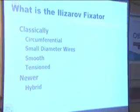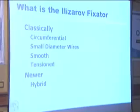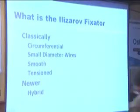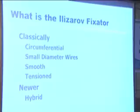Fixators. We are not talking about the Ilizarov directly, but some of these principles also apply to the fixator that we are going to talk about.